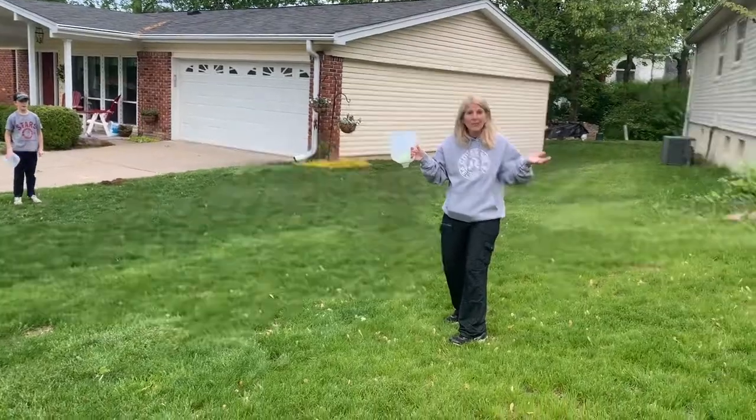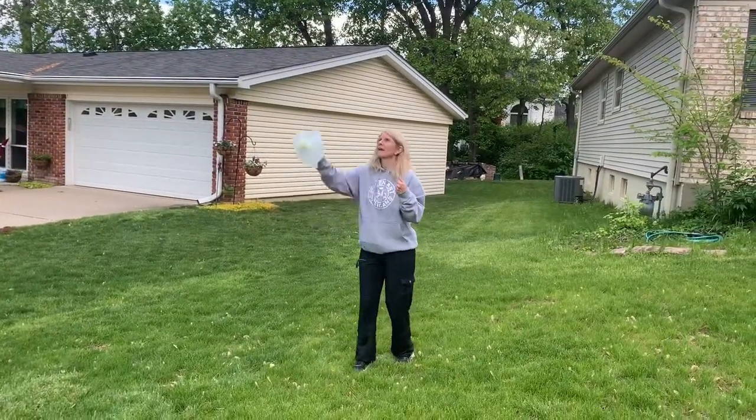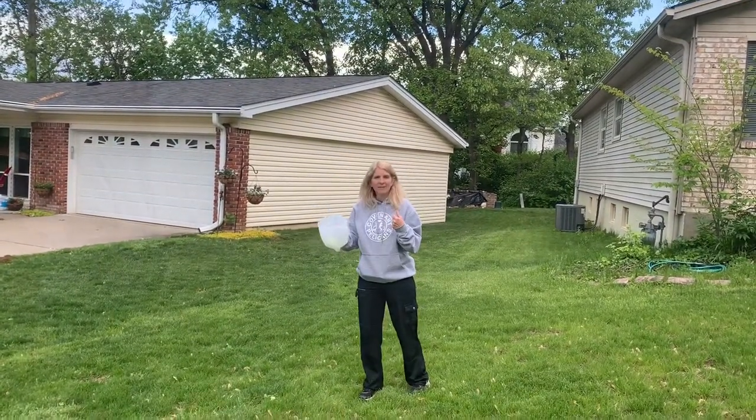And that's one of the fun things you can do. Another thing you can do if you're by yourself is you can throw it up in the air and see how many times you can catch your tennis ball.